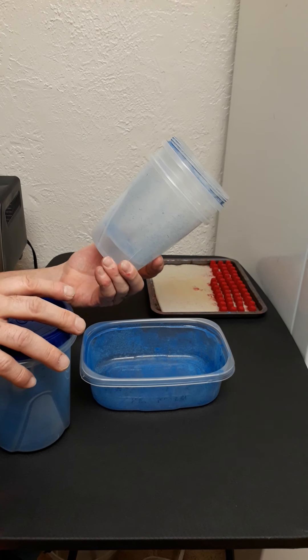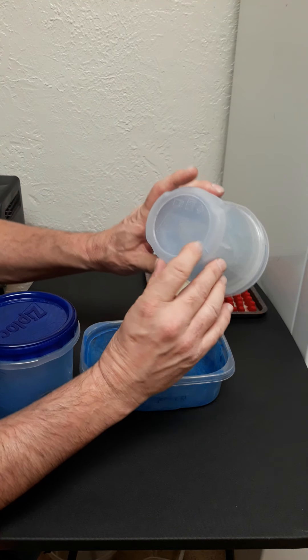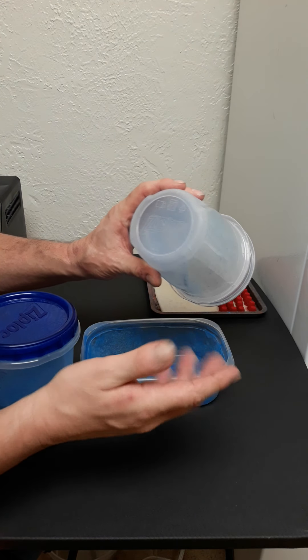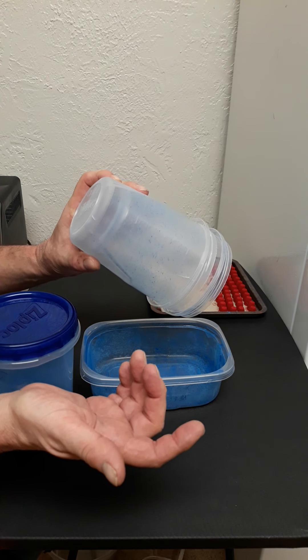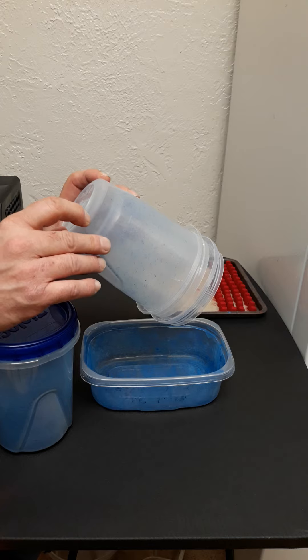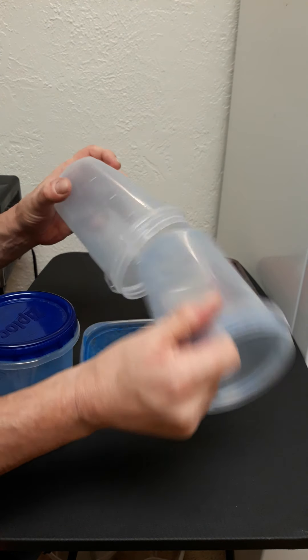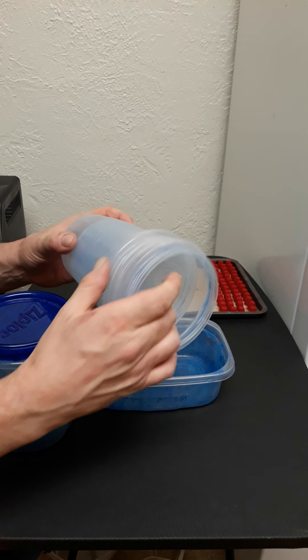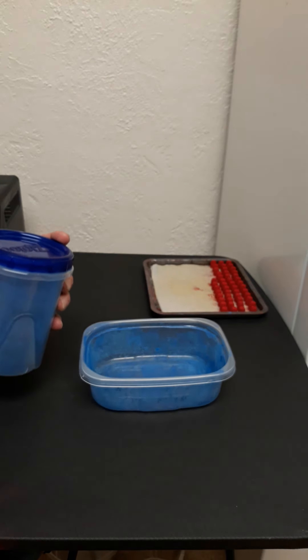I used two of these broken Ziploc bags. These are the number five. I don't know if number five versus number two makes a difference — I've used both and have had good results. I got these at Walmart; I think they come in packs of three. If you try and do a ton of bullets in here, you're going to go through these quick.